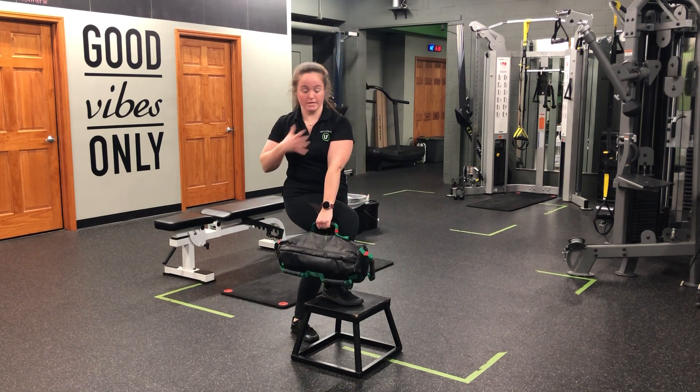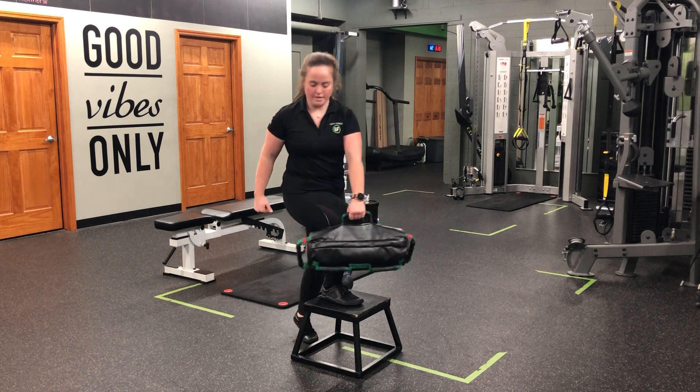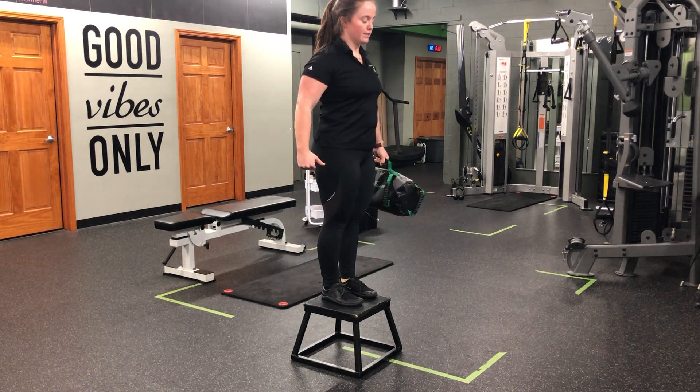My shoulders twist slightly, my hips are still forward. Pull it through, that step underneath, staying nice and tall, and drive.